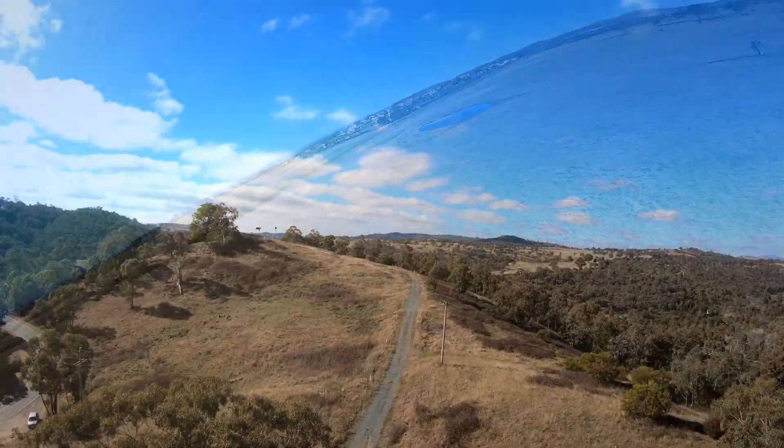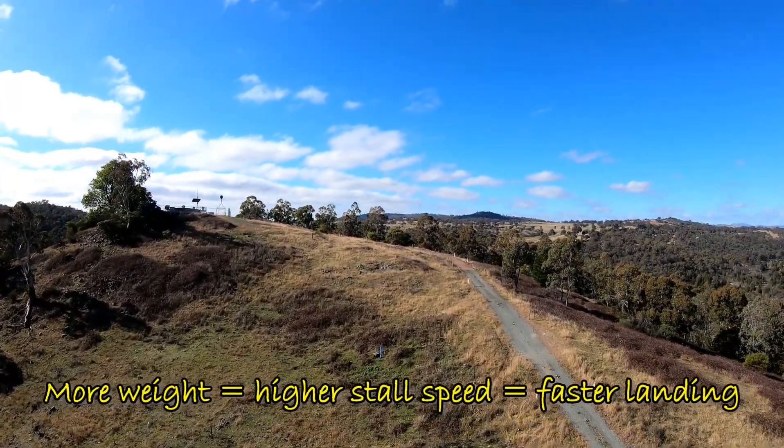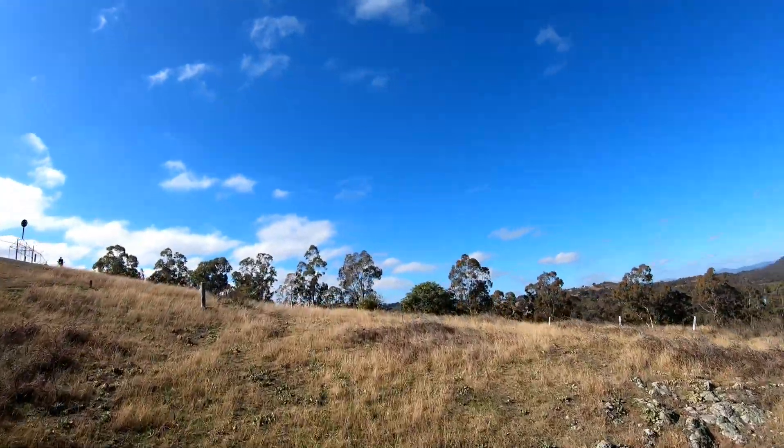One of the important things to me is that you can make the plane fairly light so that if you've got a tricky landing situation like here, you can still pull up the speed, flare it at the end, and plonk it down where you need to.